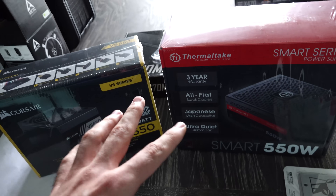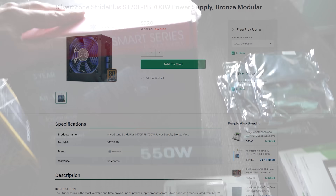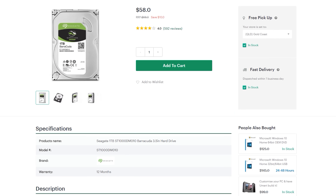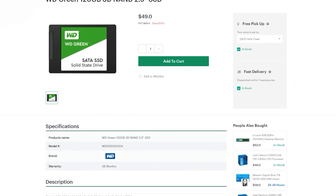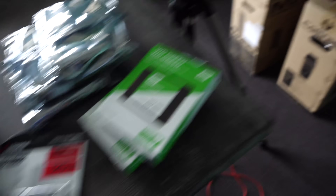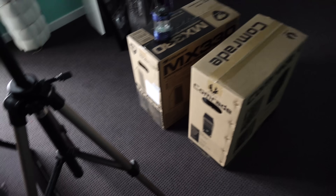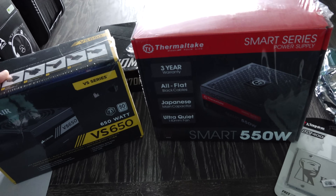So we just got back. They didn't have the power supplies I wanted in stock, even though they said they did, so we ended up going with a 550-watt Smart Series and a VS650. We got three one-terabyte drives. They had two Western Digital Greens — 49 Aussie for 120GB SSDs, really good value — and I had to get a Kingston to fill the gap. And then there's the two cases: a BitPhoenix Comrade and the MX330 with a clear side panel. Let's build these PCs up.